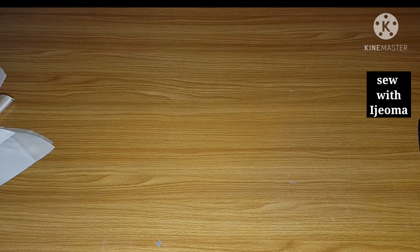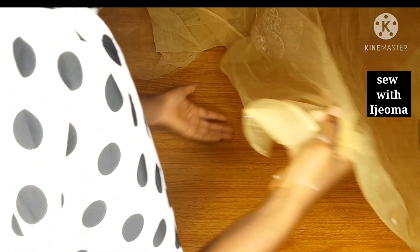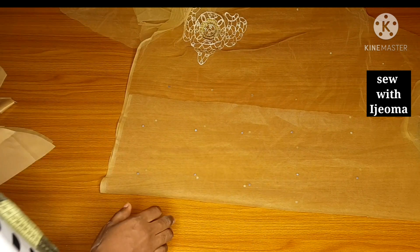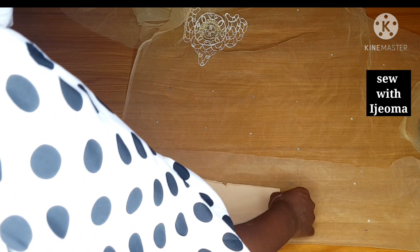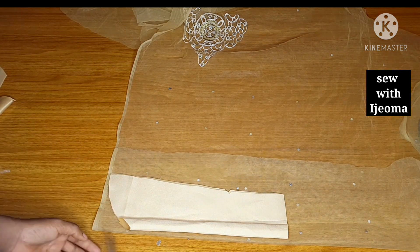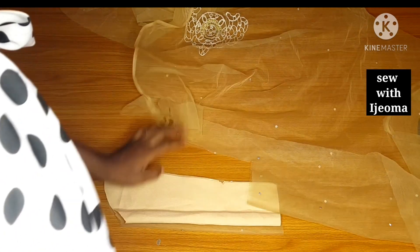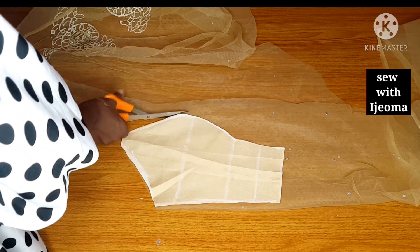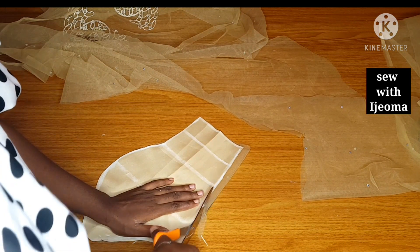Now that I am done with my back pieces, I will introduce my nets. After cutting on my dull face, I will cut on my nets — because cutting on dull face gives me the space to manipulate the nets as I mentioned. I will be placing the pieces from the dull face on the net and cutting them out one by one: my center front, my side for the front, and my breast curve, exactly the way I have them on the dull face.